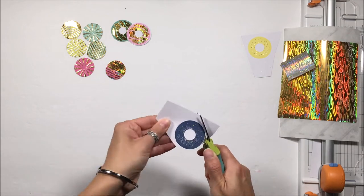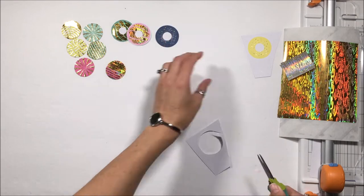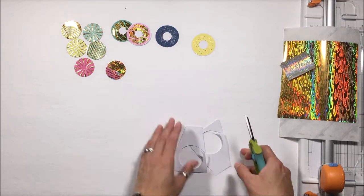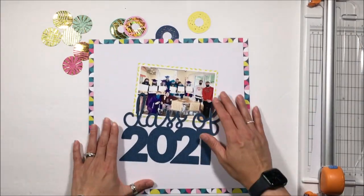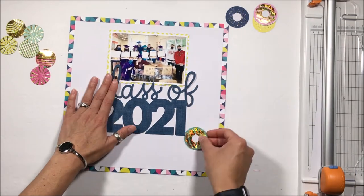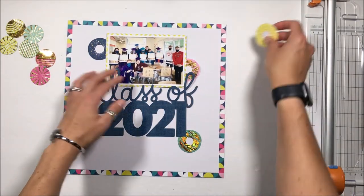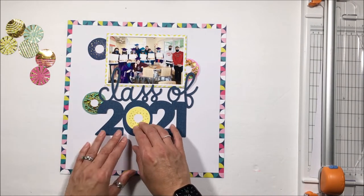I'm just fussy cutting these donuts because it's a simple, easy circle cut really. I probably could have just found a die that coordinated, but I kind of liked the asymmetric — it's not a perfect circle — to go with the donuts there. These are going to be embellishments for the rest of this layout that you saw me start while I was waiting for my Duo Transfer Gel to dry. The title of the layout is actually going to come towards the end, and it's called 'Grad Dozen.'